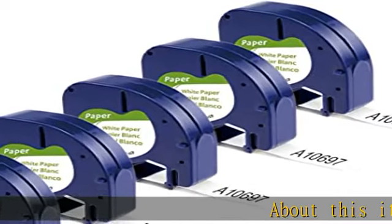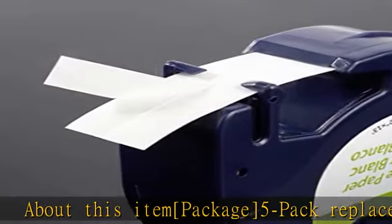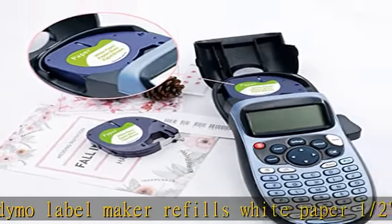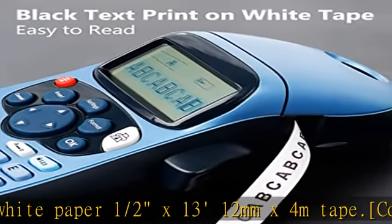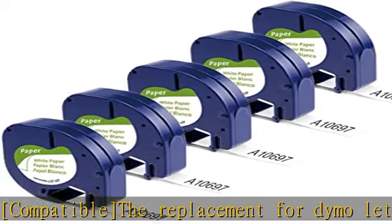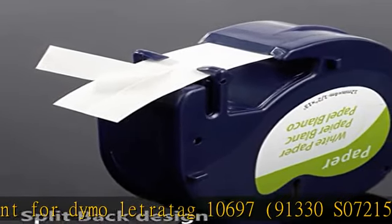About this item: package 5-pack replacement for Dymo Label Maker refills, white paper, 1.5 inch x 13 feet (12mm x 4m) tape. Compatible replacement for Dymo Letratag 10697, 91330, S0721510. Tape compatible with Dymo Letratag Label Maker 200B, LT100H Plus, LT110T, LT100H, LT100T, QX50.